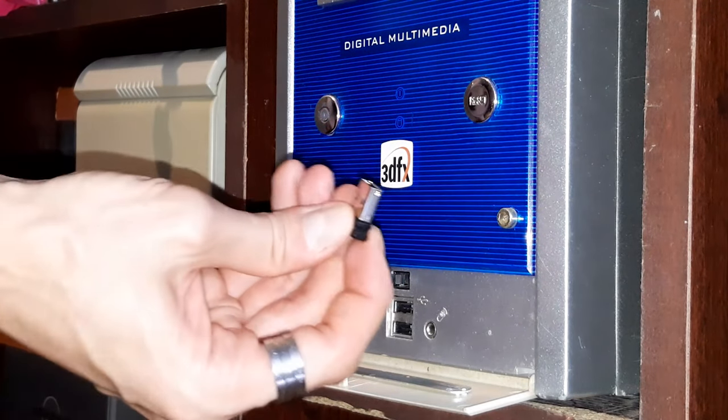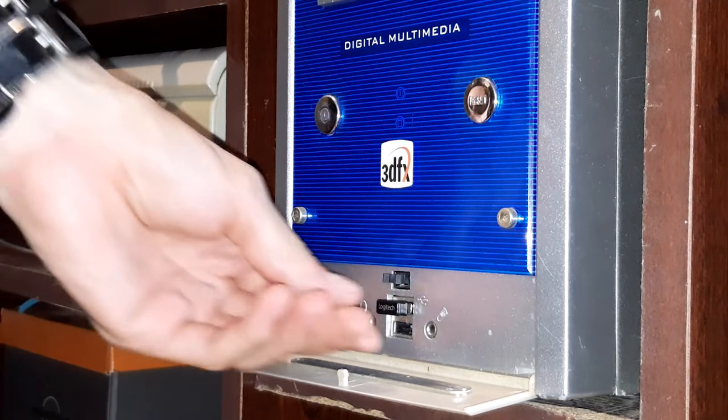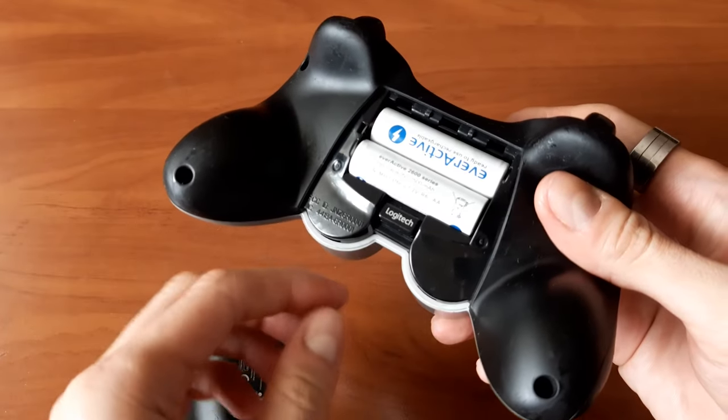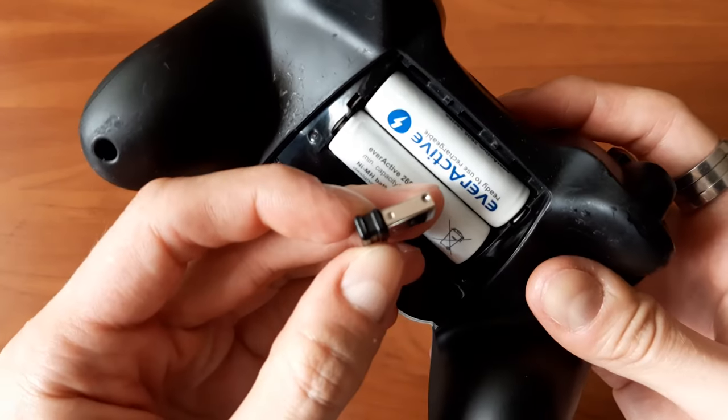To connect with the computer, F710 uses a 2.4GHz nano receiver that goes into a USB port, if you can guess which side is up without dropping the damn thing. There's a special slot in the controller's battery compartment that holds the receiver, so you don't lose it easily when storing and moving it around.